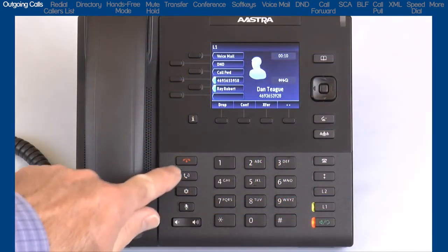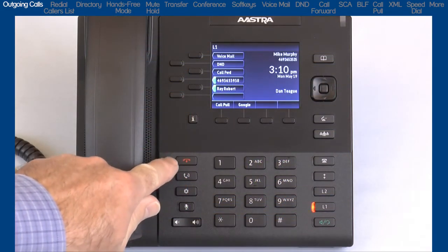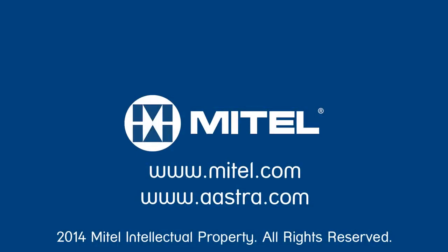When you have finished with your call, press the goodbye button to hang up.